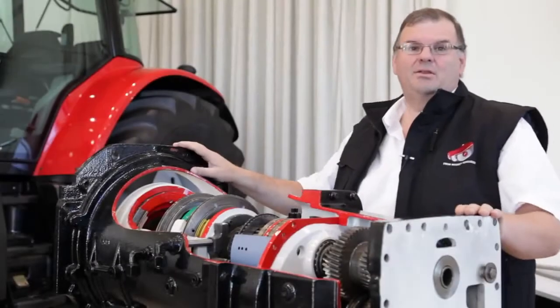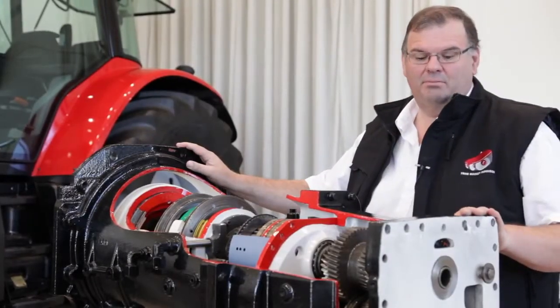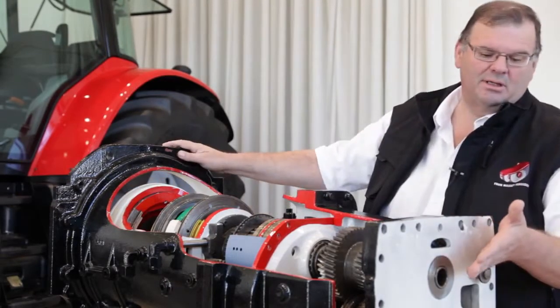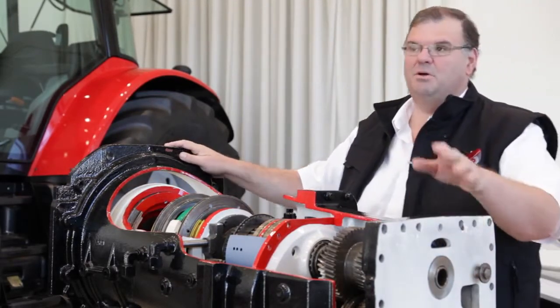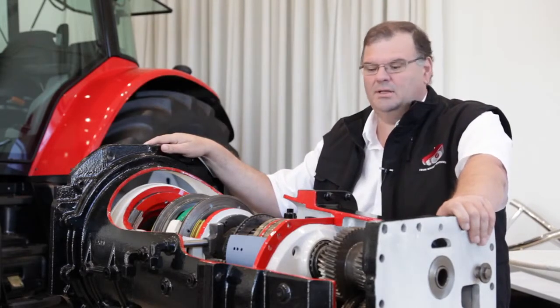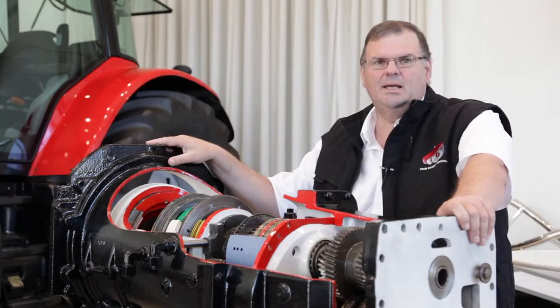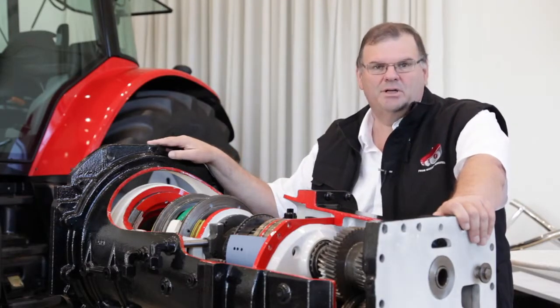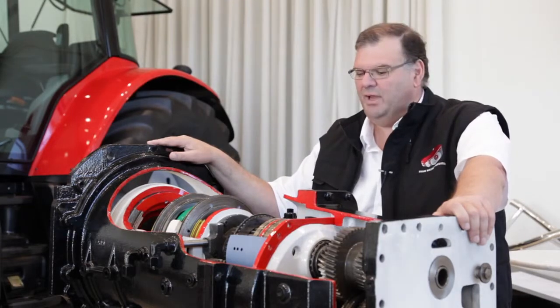Talking about the efficient transmission of power — basically that means how do we take the power coming in from the engine and make sure that as much as possible comes out of the transmission to be available at the wheels or indeed at the PTO. This is the Dyna 6, Massey Ferguson's semi-powershift transmission, built and manufactured here in Beauvais.